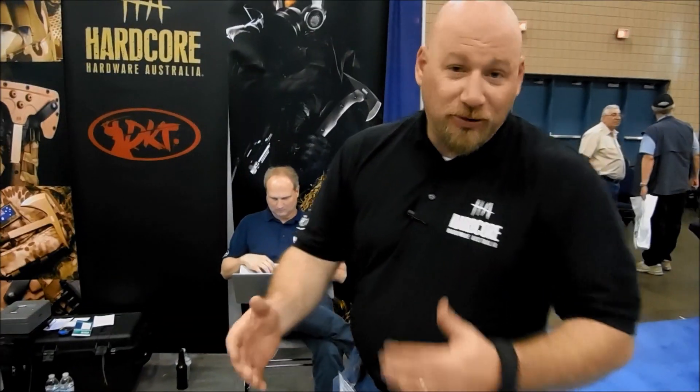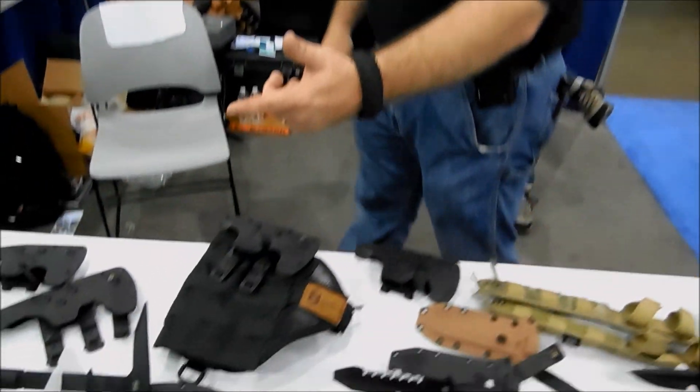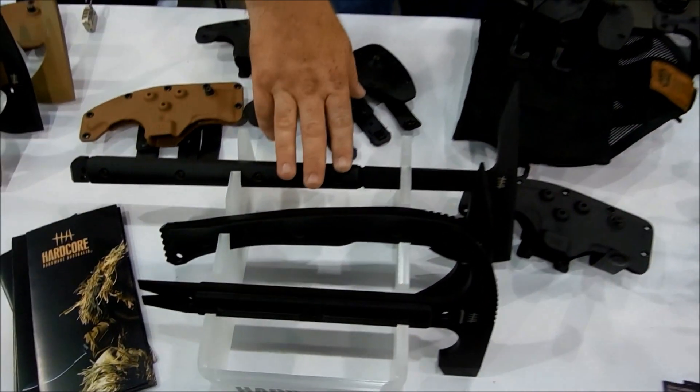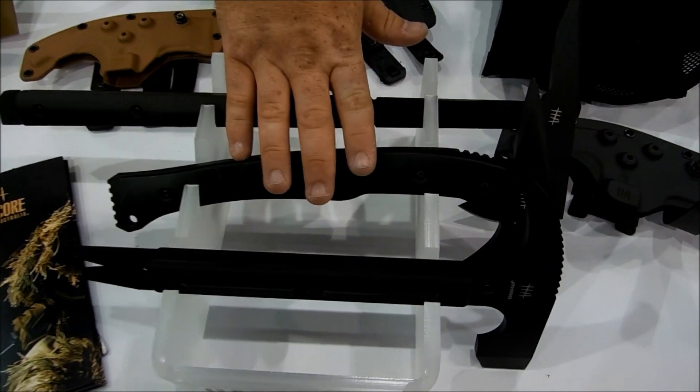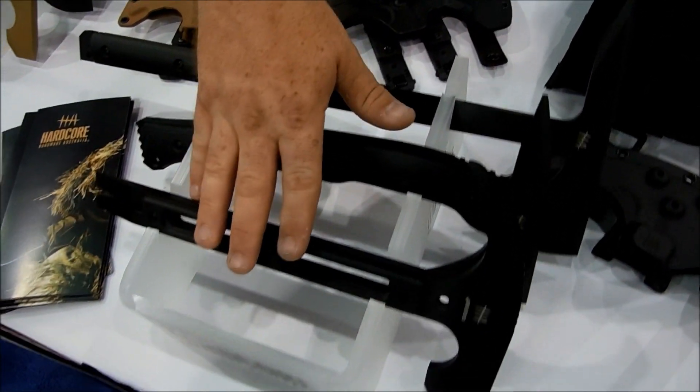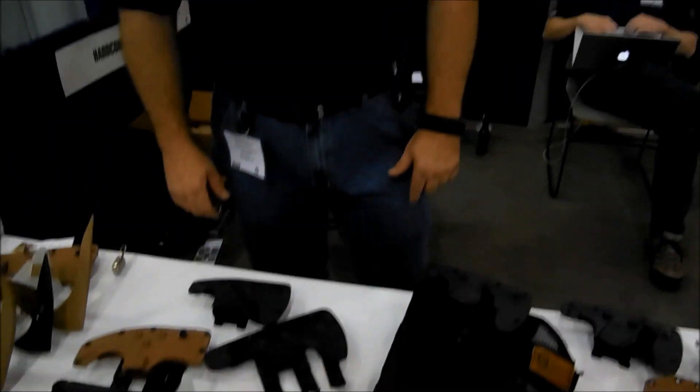Fantastic reception of blades so far. Coming down the line, we also have other versions of our Tomahawks: the VFT-01G with the G10 grip, the LFT-01, and the MFE-01 Rhino. We've been really happy with everything.